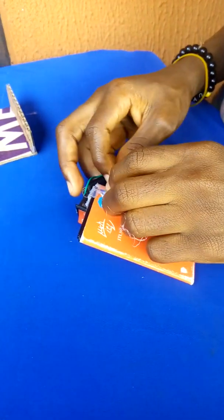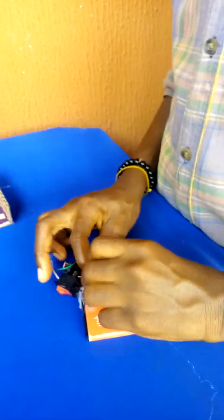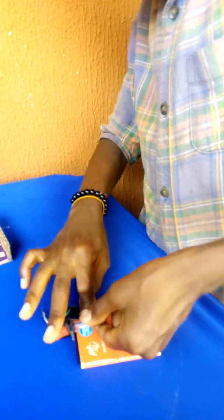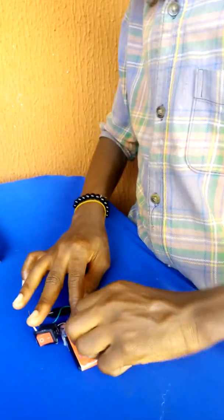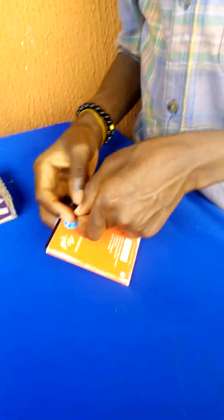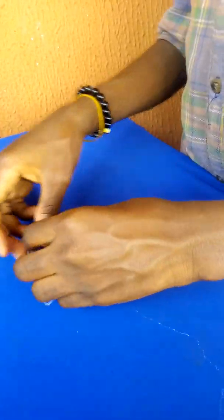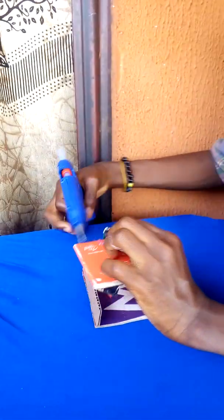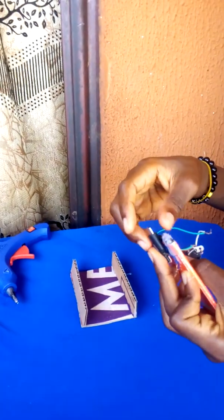I've connected the switch, and now I'm connecting it to the battery. Now you have to spray a hot layer of glue — I'm going to go for this switch.